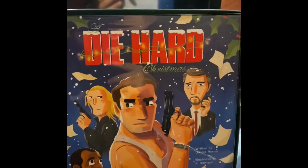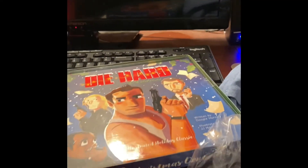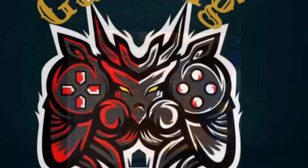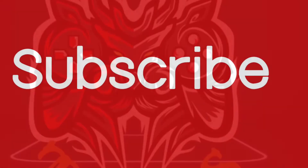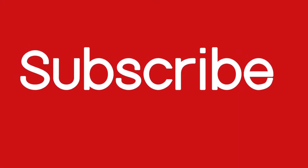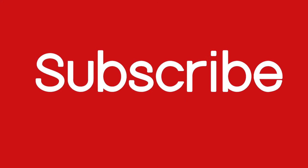And that is it. If you ain't gaming, you ain't living.